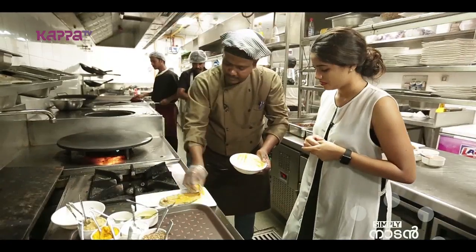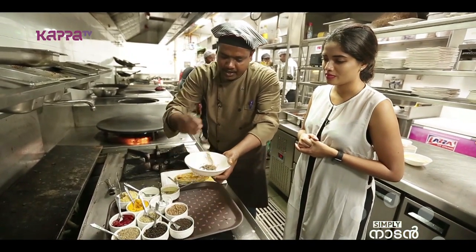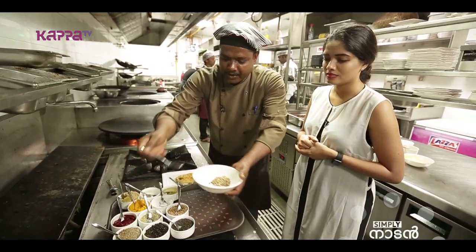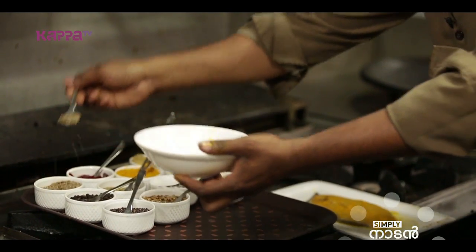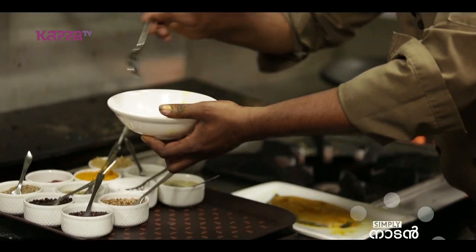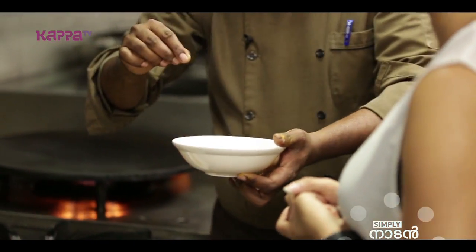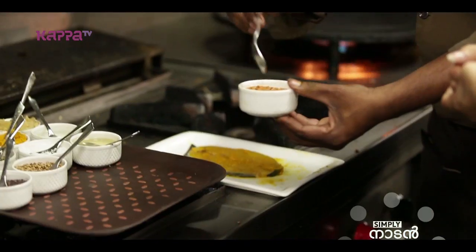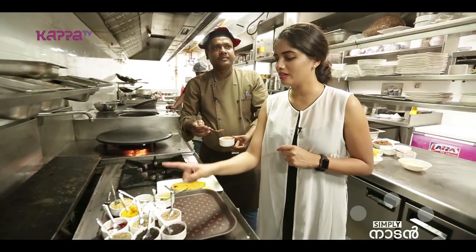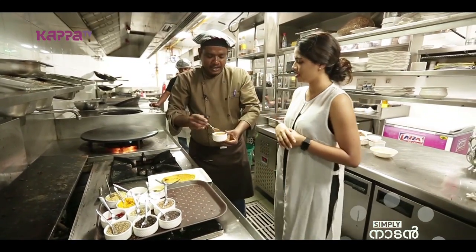These are the whole spices for the blend: mustard seed, coriander seed, anise seed, whole black pepper, cumin seed, and dry chili. After adding the dry chili, we blend it. This is our blended masala — mustard, coriander, pepper, and red chili. We have just ground it.